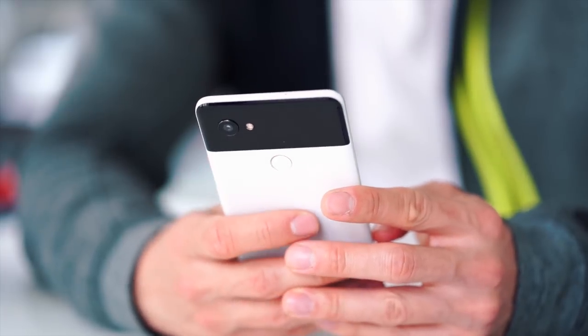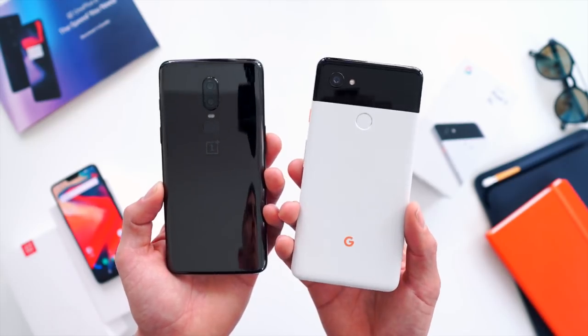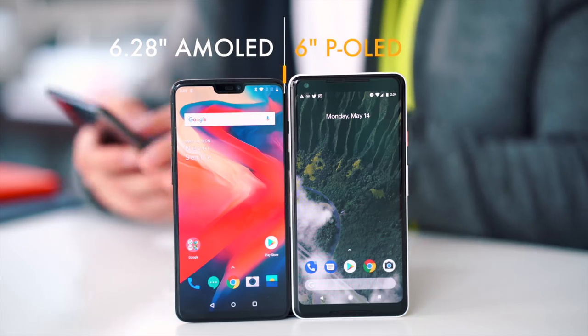The Pixel 2 on the other hand is made out of aluminum with a premium coating of plastic over top. It's been an interesting phone to use over these past couple months, and I honestly love the Panda colorway — it's truly one of my favorite devices just to look at in terms of beauty. On the front is probably where you'll see the biggest difference.